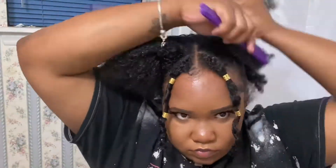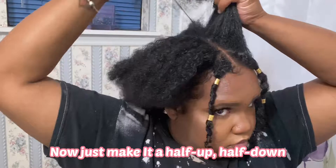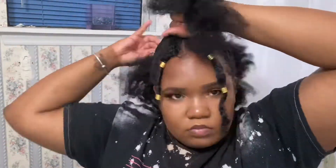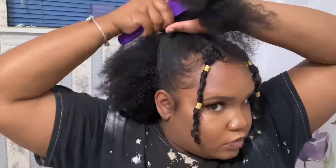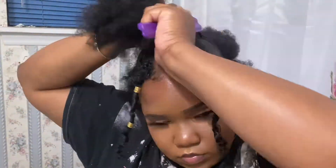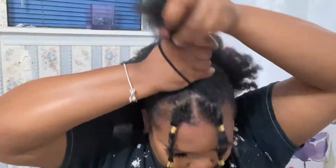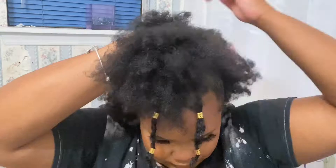For the next style, we're gonna go ahead and do our half up, half down. Every girl's done this before — you're just gonna part the back half of your head from ear to ear, leave the back half out. You can straighten it, braid it, curl it, whatever you like, and you can do the top part in either a ponytail, bun, braids, whatever you like.